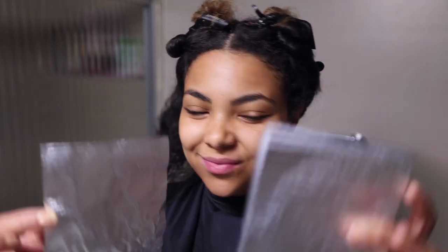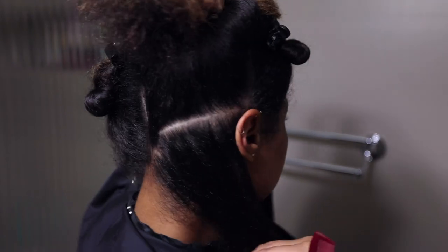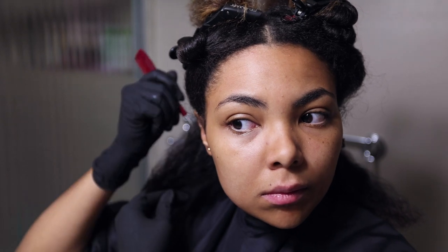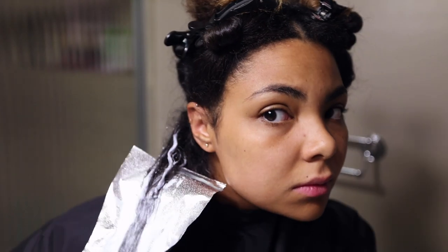Once that was mixed and I had my desired consistency, it was time to start applying. I did a combination of a few different techniques. In the back I took two diagonal back sections, took a slice, and weaved through it with the tail end of my comb — so I was only lightening half of that back section, taking pretty small sections. I weaved it out, back-combed it a little bit to guarantee some blend, applied the lightener all the way down the strand, and then folded it up in a piece of foil. These are actually foils made for lightening hair. Then repeated that same thing on the other side.